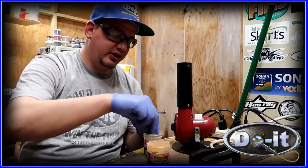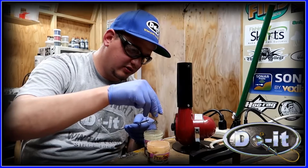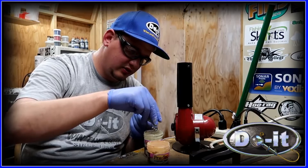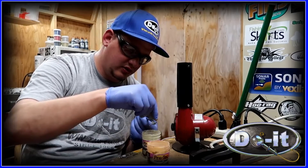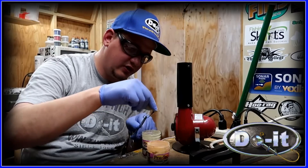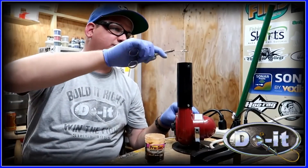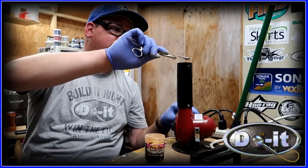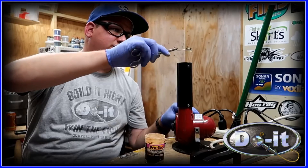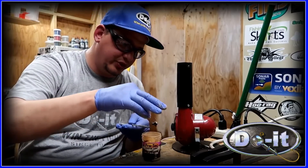It's time to sprinkle on the watermelon pepper. Now it's time to sprinkle on the new penny — we're gonna put it back to the heat and sprinkle on the new penny.